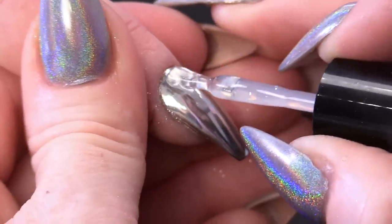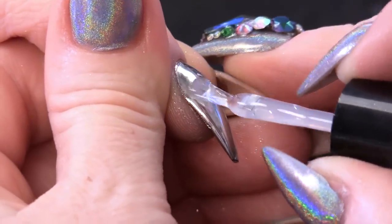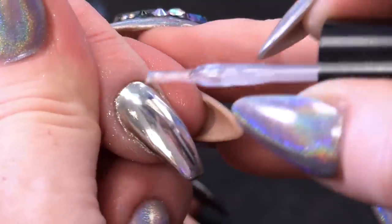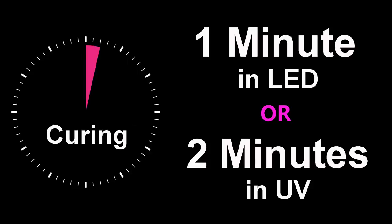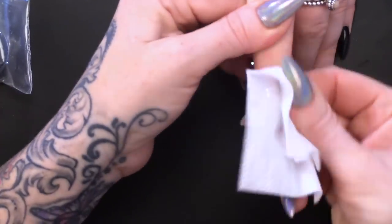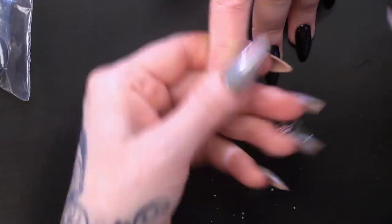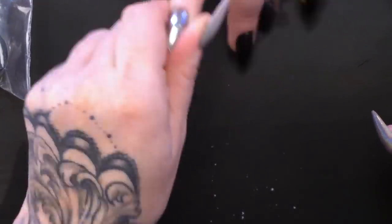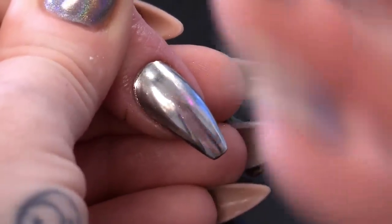We're gonna put Mega Gloss on. You can also seal this with the top and base from the Urban Graffiti gel polish range. I'm gonna cure that in the lamp. Just gonna clean over the nail now with some gel residue wipe-off solution - just to clean the nail and the finger, because it gets everywhere. Little bit of cuticle oil to finish. Look, you can see me - can you see me waving? It's like a fun house mirror.